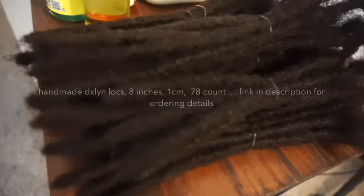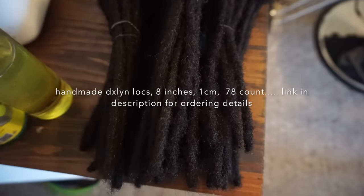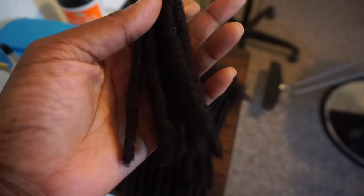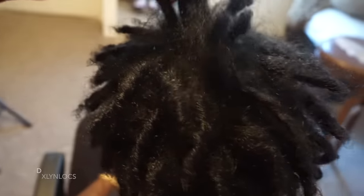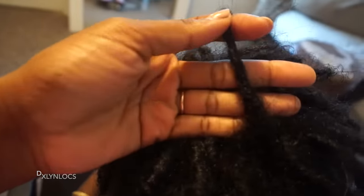Hello everyone, bonjour, bonsoir, welcome back for another lock extension video. Two disclaimers: if you don't like lock extensions, please do not watch — please remove yourself. I will not argue with you in the comments. But today I will be attaching 8-inch medium sized lock extensions to these starter locks. They are one month into the locking process and this client wanted extensions on her starter locks — she wanted to keep her parts, she didn't want new parts or new sizing or anything like that.